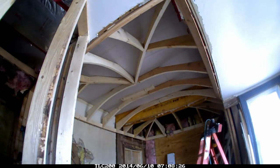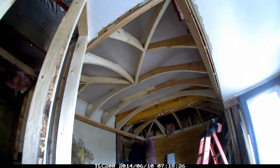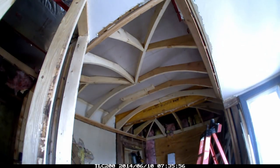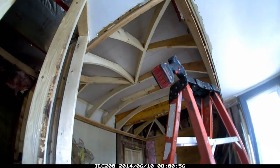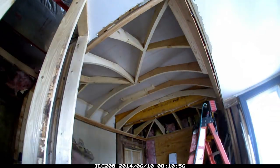Here's the start of the planking. The first couple courses are critical — making sure those are absolutely straight and getting those joints lined up really well. That will set me up for a nice finished product when everything else starts coming together.